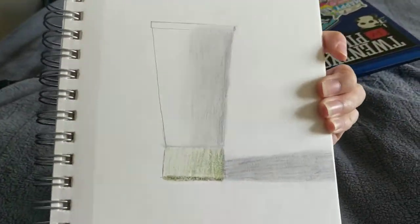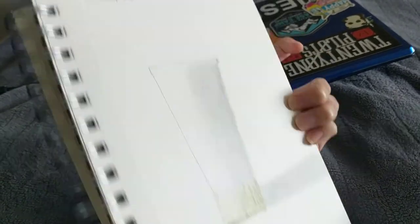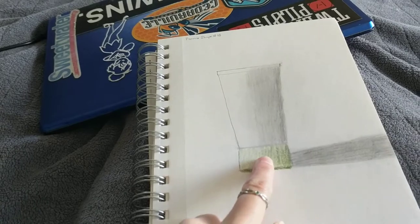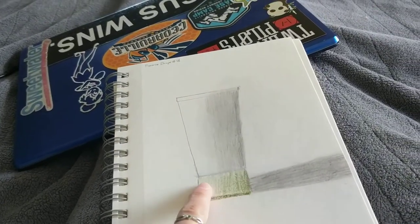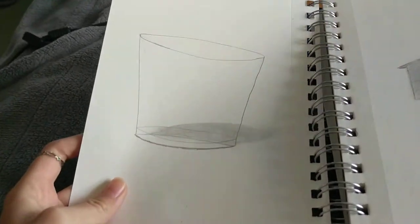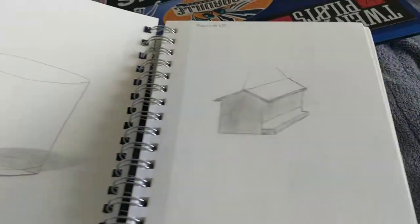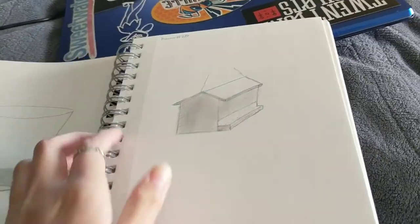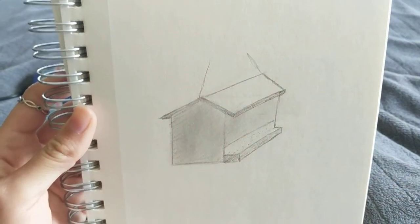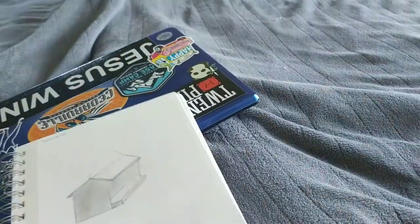This is a bottle of lotion I drew — I was trying to just get the shadow. I was pretty proud of how on the bottom you can tell even the green kind of fades into a darker shadow on the side. This is just a glass that I clearly didn't work very hard on. And this is a bird feeder, and I guess the light was kind of coming from above on this. So that's what that is.